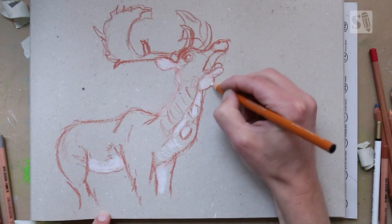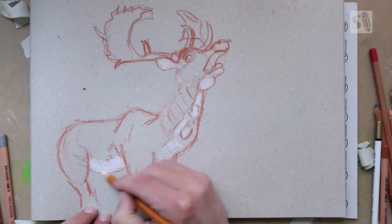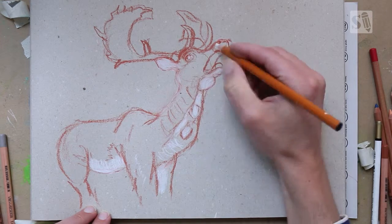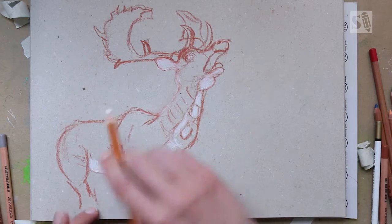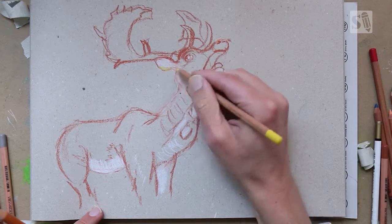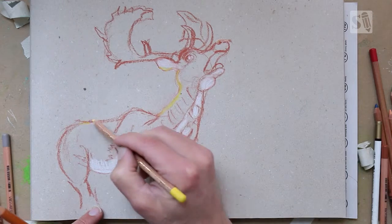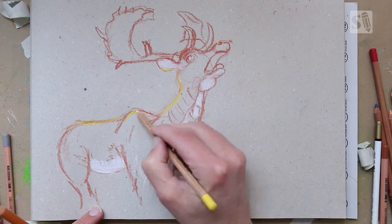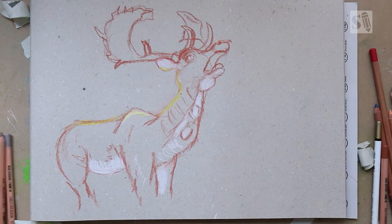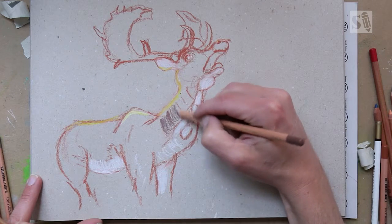Sometimes I use a charcoal pencil. These are a little bit more greasy and you get great highlights with these pencils because they're built up differently. Pastel pencils are really soft and a charcoal pencil is a little bit harder. I'm now going to add the details of the backlight with some bright yellow. And I'm also going to do the back of the deer and adding some shadow in the neck.